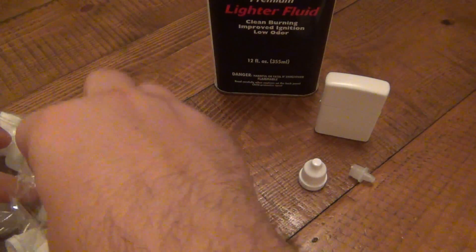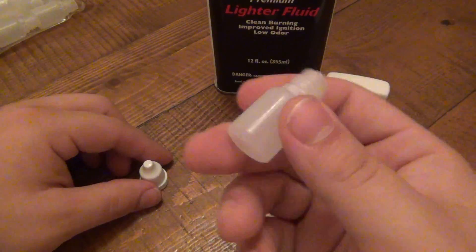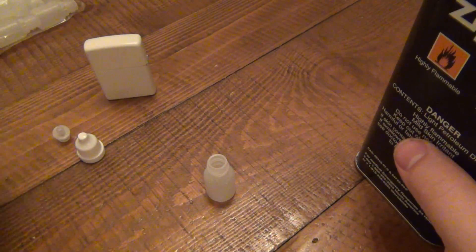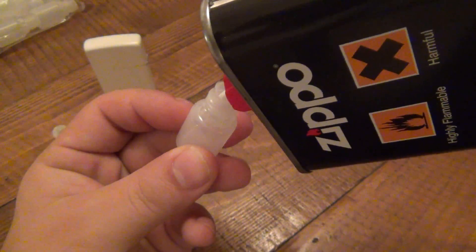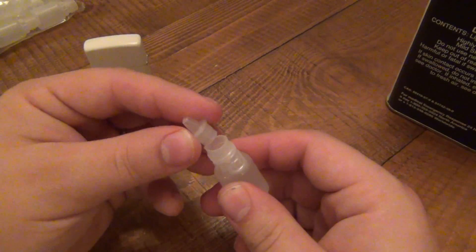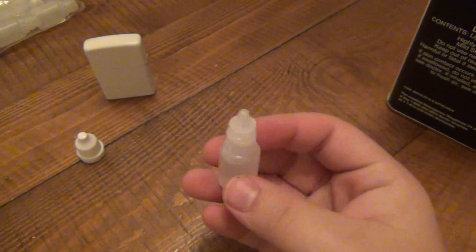There are a few parts: the cap, the little dripper tip, and the empty bottle. It's very straightforward. Take your fluid and carefully fill the bottle up — you want to leave a little airspace at the neck to make room for the dripper tip. Pop on the dripper tip and push down until it's fully seated. Now you have a way to dispense fuel in very small amounts at a time, and it's tiny for travel.